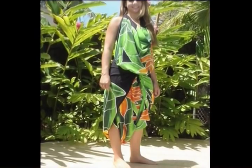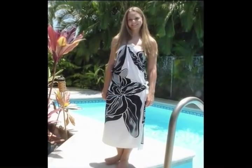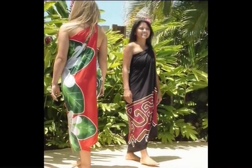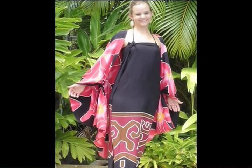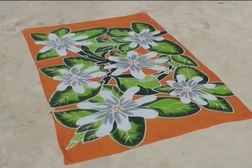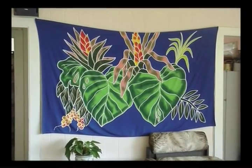I have an infinite array of colors and designs and hundreds of ways to be worn — as a dress, a scarf, a skirt, or a shawl. Lay me as a beach mat, or a tropical tablecloth, or hang me on the wall as a work of art.